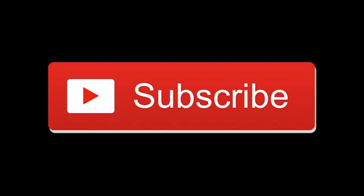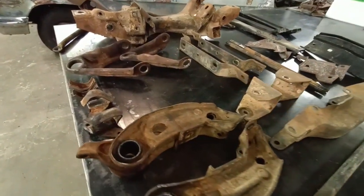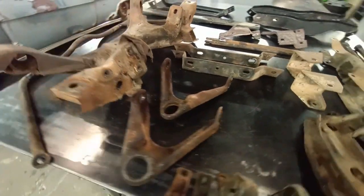We have disassembled the suspension, bumper brackets, and miscellaneous parts in the 68 Dodge Charger project and we have them all laid out here. The next step is media blast then powder coating.